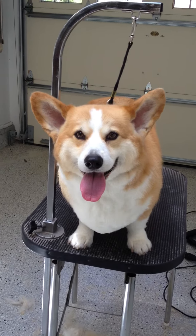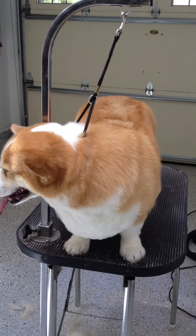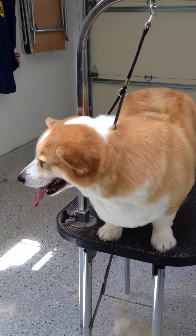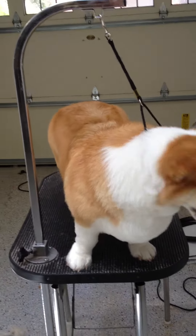Is he the most beautiful dog on the planet? I blended his chest hairs and made him very short underneath his neck, so tick patrol will be easier. He will have a good summer vacation. And I'll see you in August.